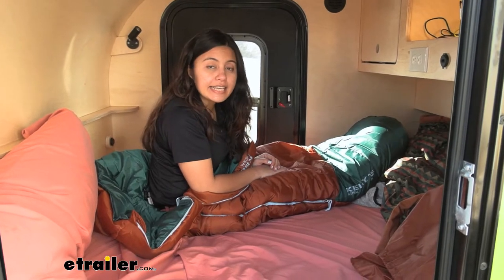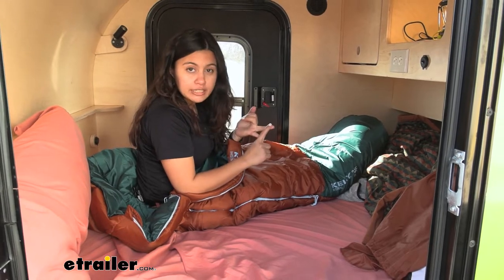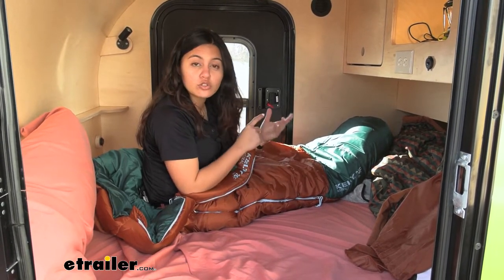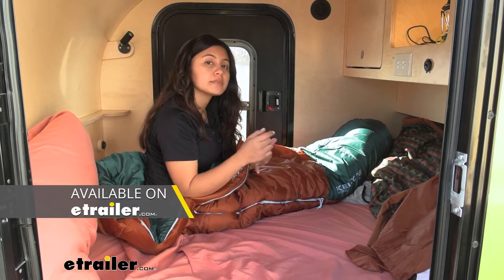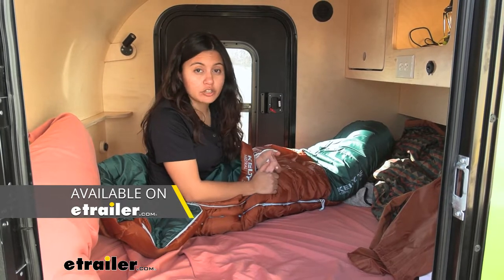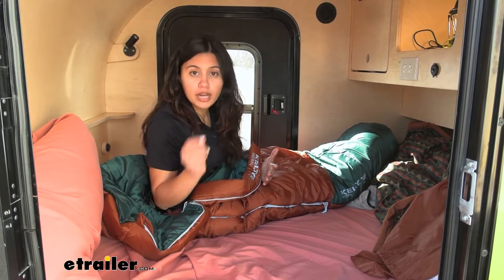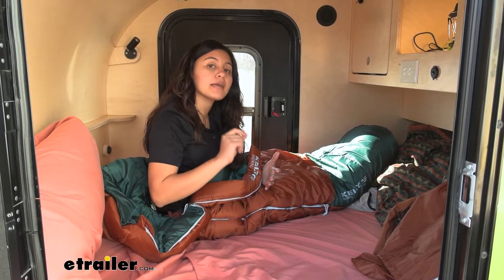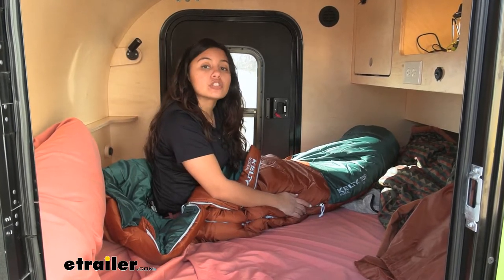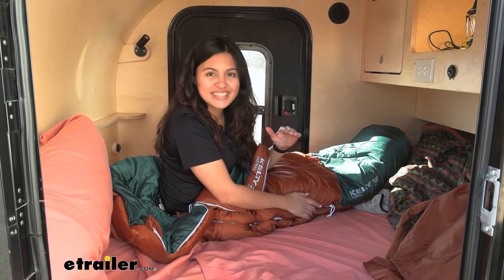This is the Kelty Mistral in size kids, with the colors of orange and teal and with the degree rating of 20. You have different options when it comes to colors, sizes or lengths of sleeping bag, as well as degree ratings. We'll talk about those different categories later on and compare them, but here we're going to focus on what makes the Mistral special — it covers the essentials without being too pricey.